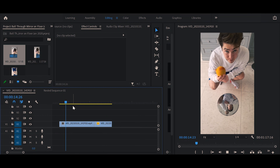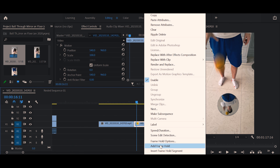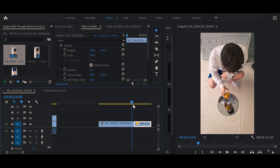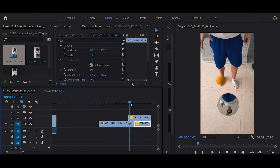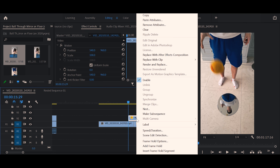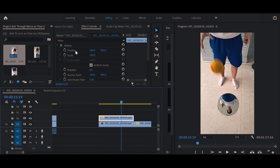Now we jump straight into editing. Import your clips into the timeline. I've got two clips: one of me throwing the ball from a crouching position and one from a standing position. I need to reverse the standing clip because both clips currently show me throwing down, but I need one to look like catching. So right-click on it, go to Speed/Duration, and tick the reverse box. That will reverse the clip so now it looks like the ball is being sucked out of the mirror into your hand. It looks a bit weird because my reflection is crouching, so I need to replace it with my standing reflection.